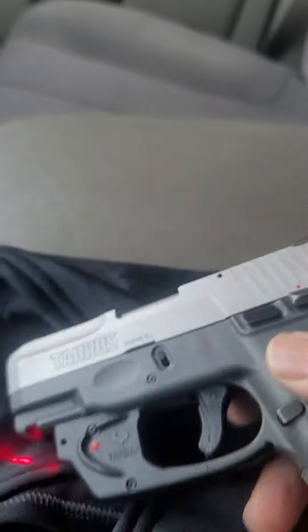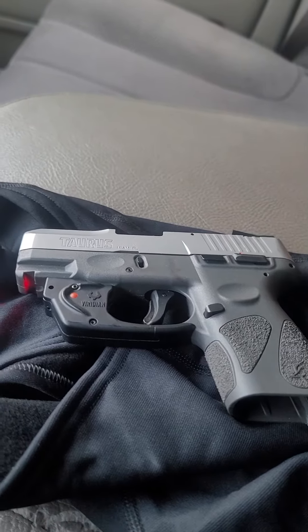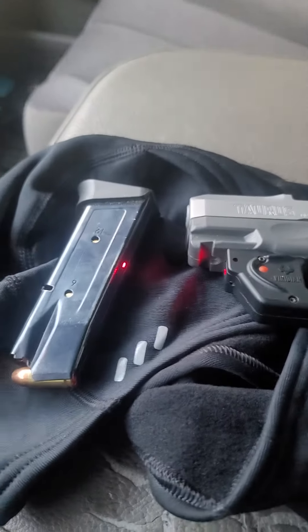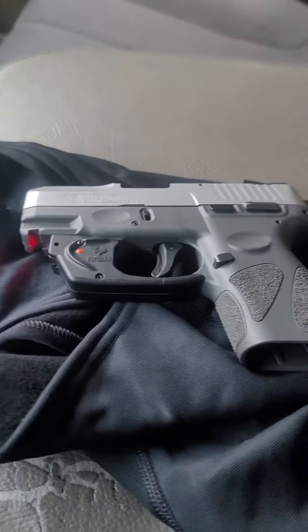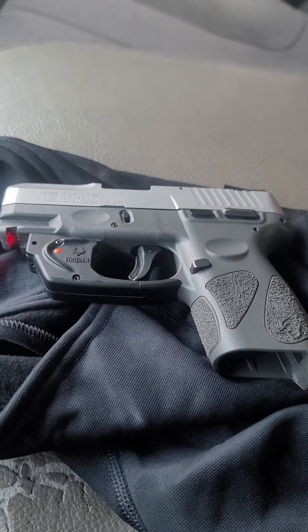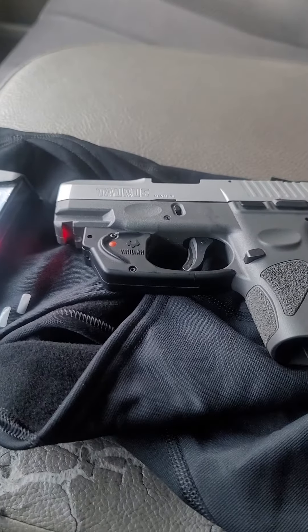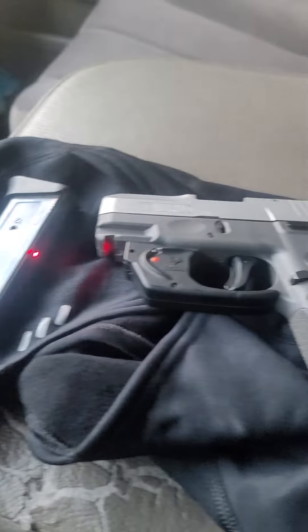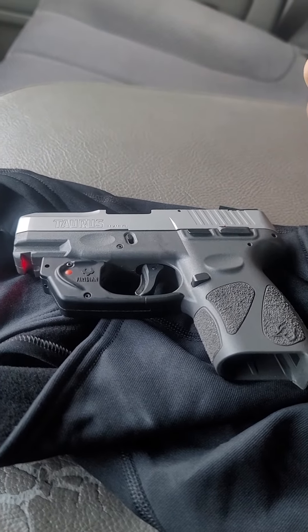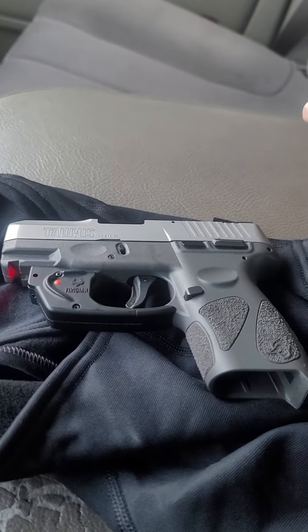If you like it, I'd like for you to subscribe, like, share, and comment. Let me know what you think about it. This is a Taurus G2C 9mm, 12 rounds. I appreciate you watching my channel — like, share, subscribe. There's a Taurus G2C 9mm video on my channel. Thank you guys for tuning in, I appreciate the love and support.